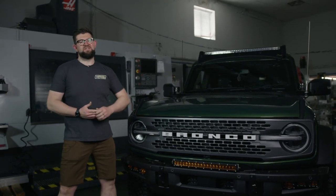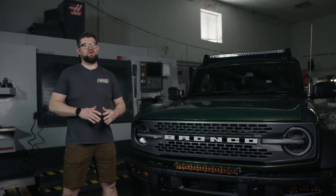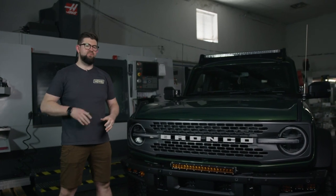What's up everybody, Summoner with Heretic Studio here, and today I'm going to show you how to install our 40-inch light bar kit on this Ford Bronco.